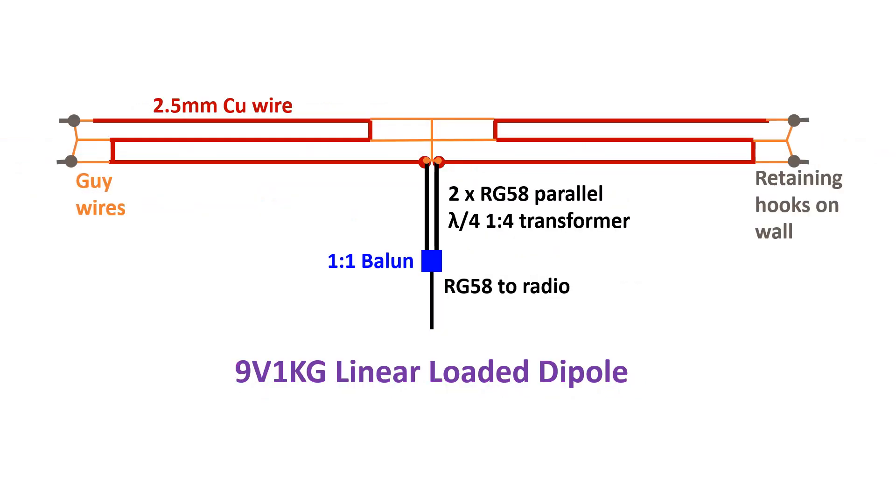Still more interesting is the linear loaded dipole antenna used by 9V1KG, which has 3 folded layers, just as we have 2-fold and 3-fold umbrellas. As the feed point impedance was 10 ohms, 9V1KG used a quarter wave transmission line transformer with two parallelly connected 50 ohm coaxial cables to match to the 50 ohm impedance of the radio. One of the readers suggested a 1:4 balun instead of the transmission line transformer.